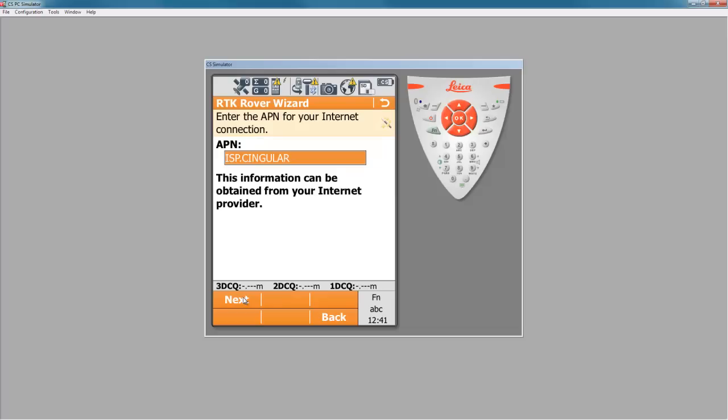The APN number will be provided by your carrier. In most cases on AT&T, the APN will be ISP.cingular. If you have a special APN or a private account, you may have a different APN number. Enter your APN and press next.